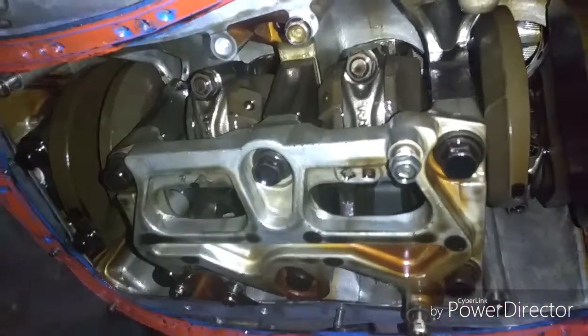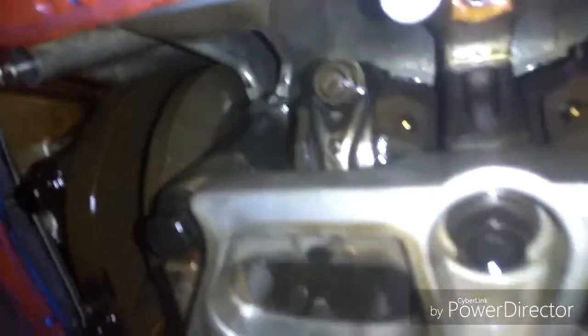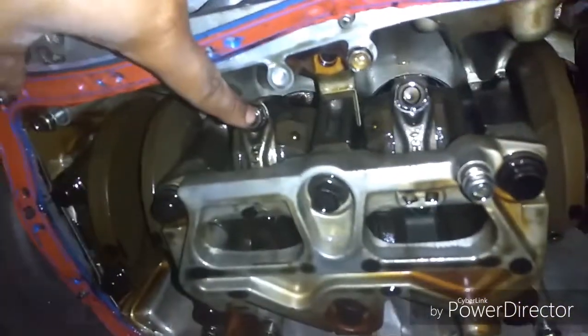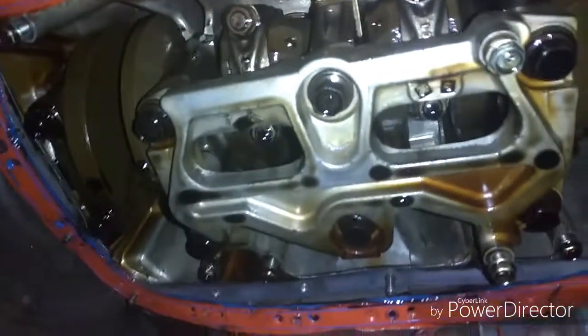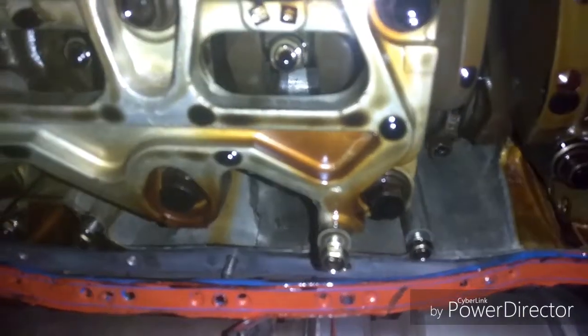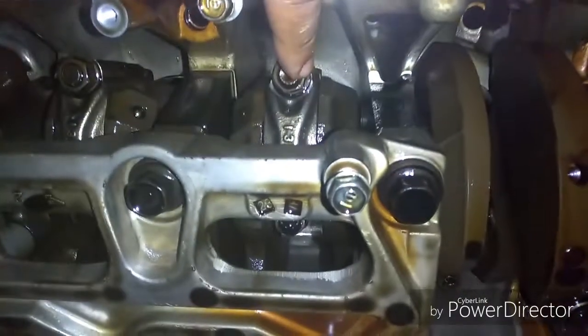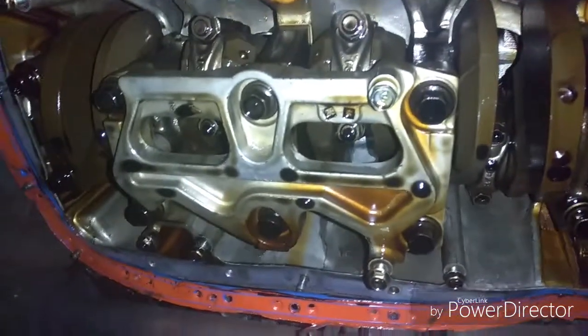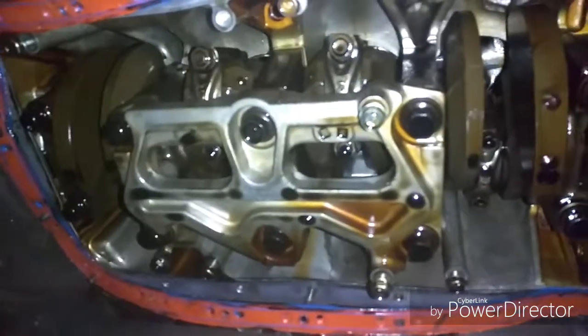Remove the girdle and then we can start removing the pistons. You can actually see the pistons - this is one of the connecting rods right here, and it's a connecting rod right there, and one right in the back. They look like they're held on with possibly a 14 millimeter, just eyeballing it. You can loosen them with the girdle on, but when it comes to removing the cap it'll hit against it, so remove the girdle to give yourself more room to work.